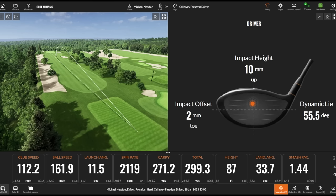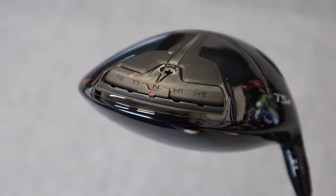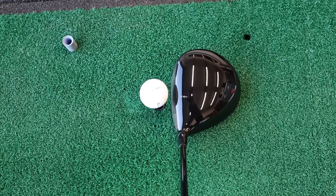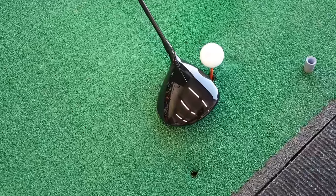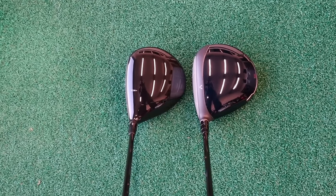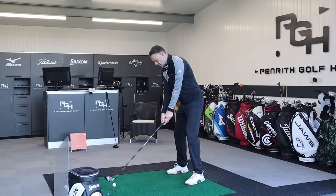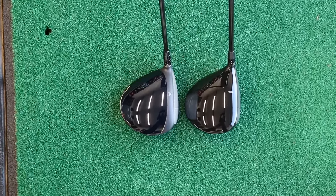Switching over to the TSR3 — it's got that movable weight track like the Paradigm, set in the center but adjustable heel and toe. Same nine-degree head, same shaft, same length — but a very different look down by the golf ball. A lot more of that classic Titleist look; they don't really venture too much in terms of the shape. Very clean, gloss black top, no graphics, no other colorings — just the TSR logo as an alignment aid and a blacked-out face. It looks superb, sits beautifully with a lovely pear shape. A bit more squat on the head, still 460cc same as the Paradigm, but shaped in a more compact-looking profile.